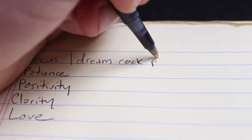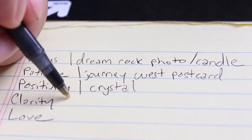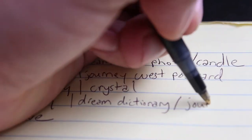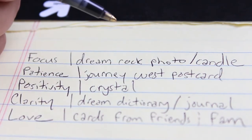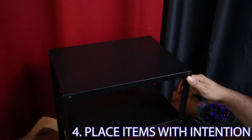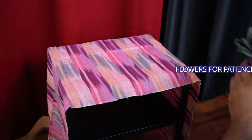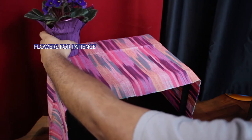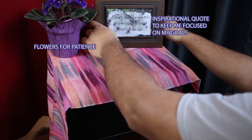Once you have your themes solidified, you can go about selecting items to fill your altar. When selecting these items, make sure each one serves a specific purpose and speaks to one or more of these themes in a way that resonates with you. If you're someone who's really connected to the elements, you can make sure your items represent all of them — earth, water, fire, air, and spirit. Now you're far enough along to start assembling your altar, selecting a surface and a location. The area around your altar should be clean, as well as the altar surface itself. Nothing should be arbitrary — everything is intentional: the theme, the objects, and the placement of those objects.